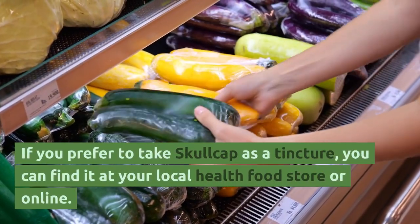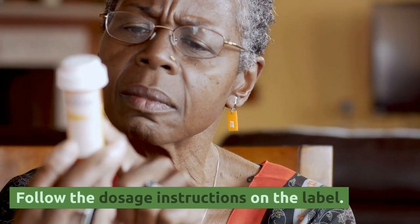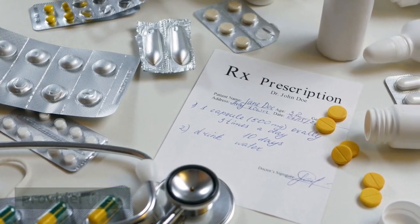If you prefer to take Skullcap as a tincture, you can find it at your local health food store or online. Follow the dosage instructions on the label. If you're interested in taking Skullcap in capsule form, be sure to speak with your healthcare provider first.